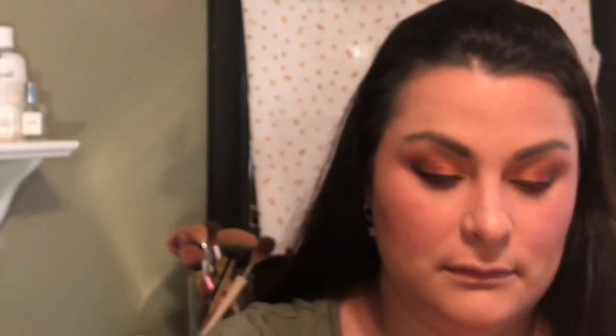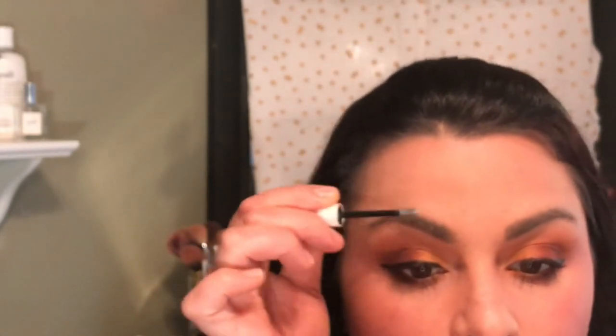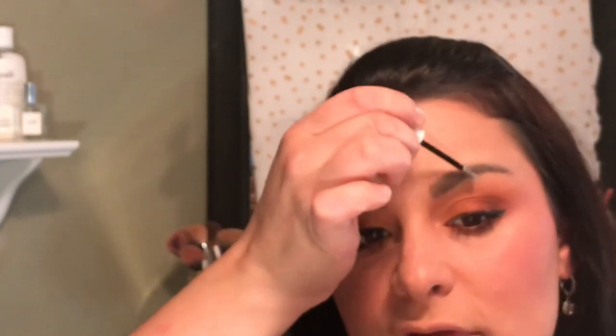I'm going to use the Lash Paradise Voluminous Mascara. I'm going to set my eyebrows using ColourPop Brow Boss Gel. You can see it's a little bit white, but it dries clear.